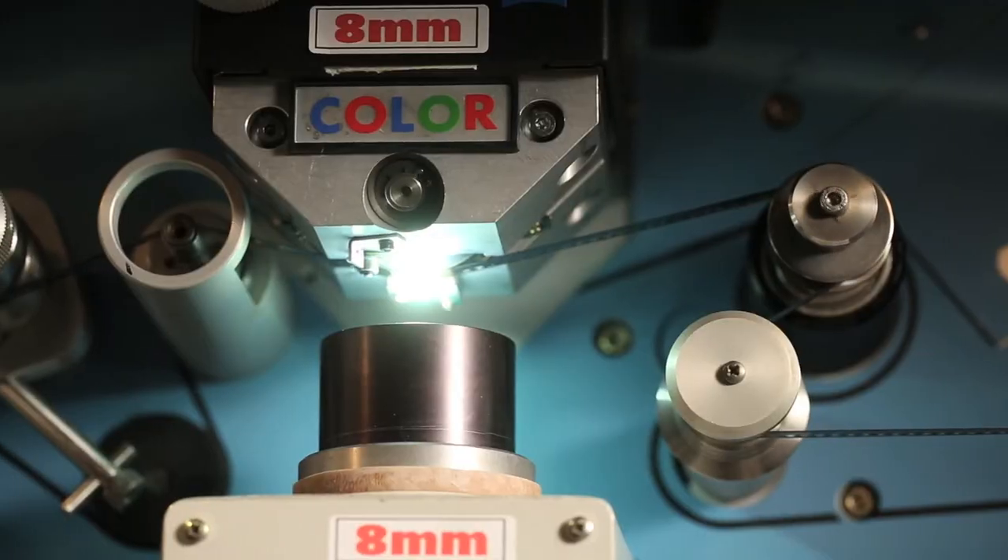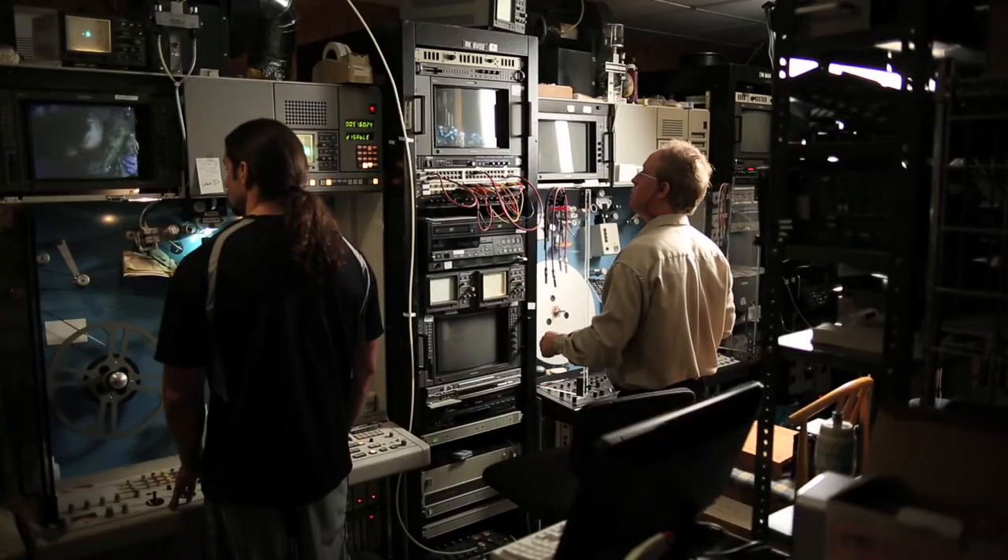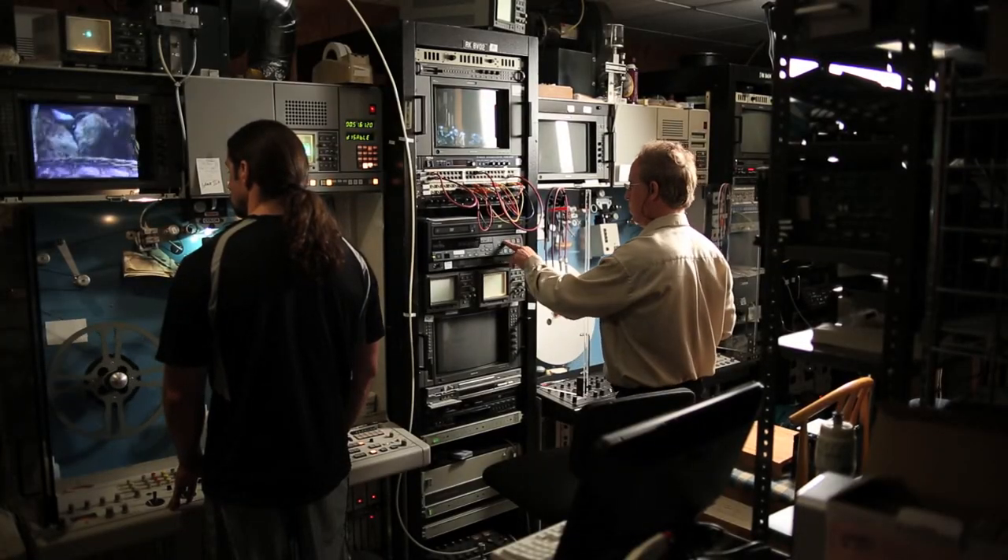So if you're thinking of having an 8mm, Super 8, or 16mm film transferred to a DVD or a hard drive, this process is as state of the art as you can possibly get in today's technology.